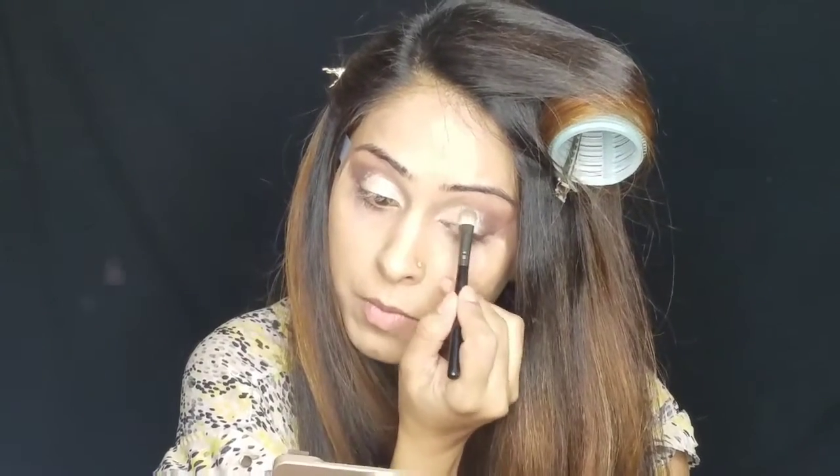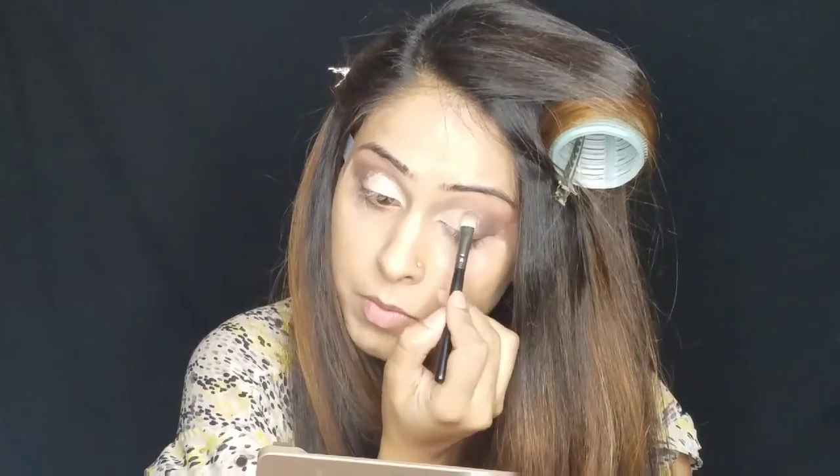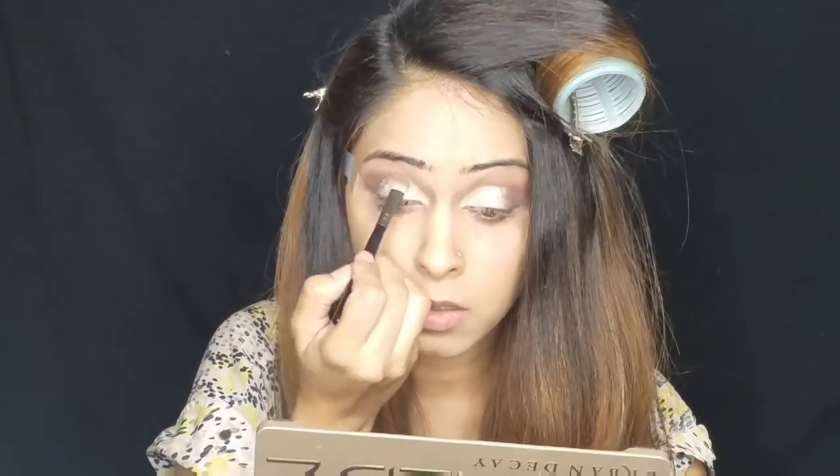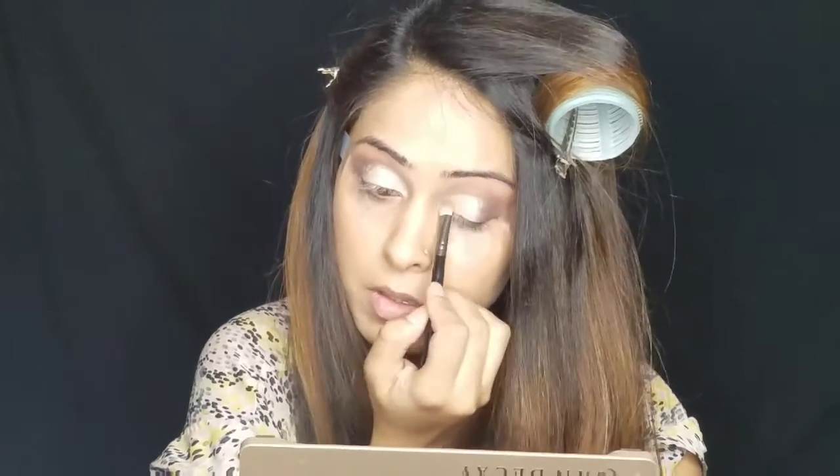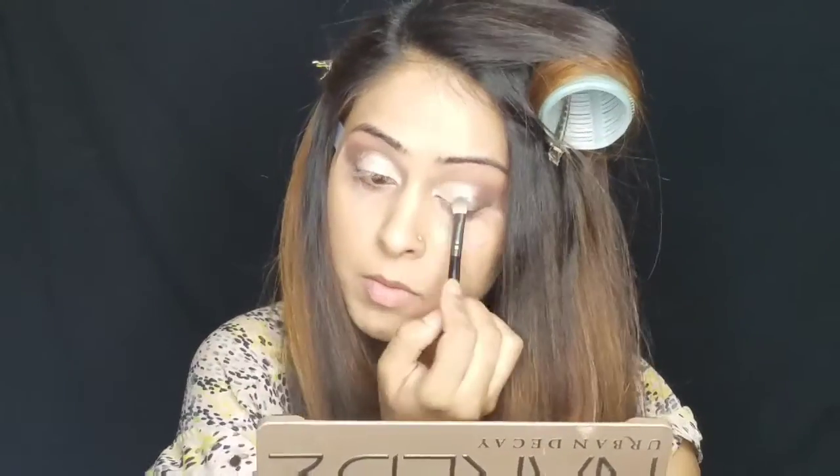So on top of that concealer, I'm applying this champagne shade using a flat brush and I'm just tapping in the eyeshadow. Then blending the eyeshadows in the crease using a blending brush.